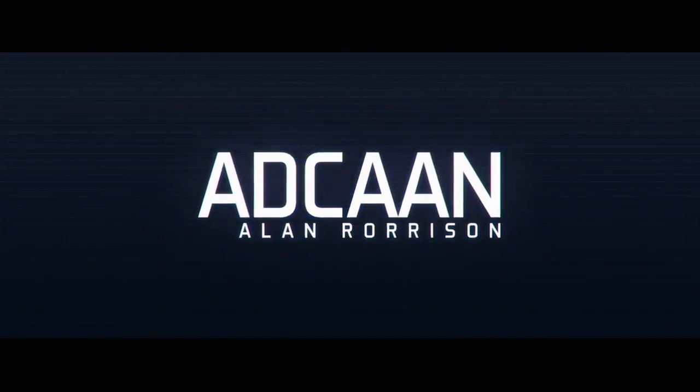I'm Alan Norrisen and this is ADCAN. What this little gimmick will let you do is a completely hands-off any card, any number.